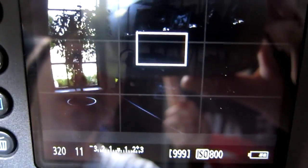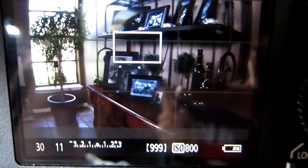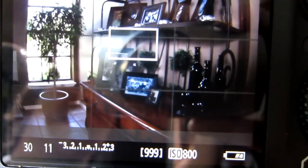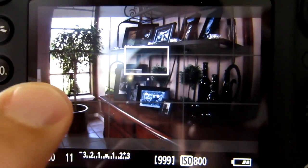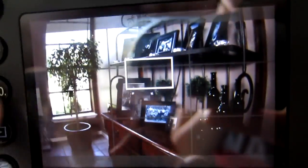I want to show you how to properly expose the window so you can see outside, and at the same time expose this area right here so you can see inside, and then have just an overall properly exposed image. That's what HDR does. Because normally this picture, the window would be blown out or overexposed, and this area might look good — but I want to show you how you can make it all look good.